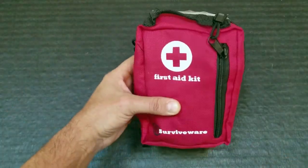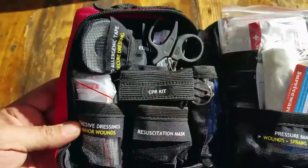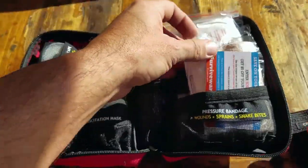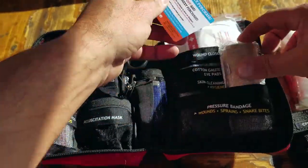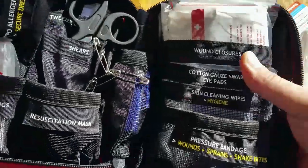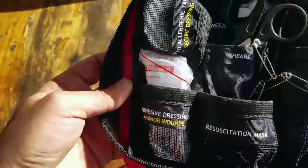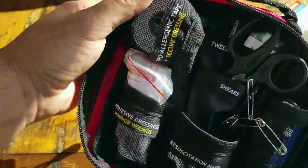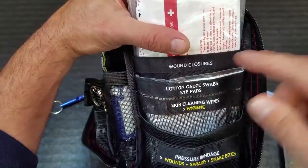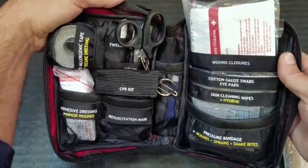Another impressive feature with this first aid kit is basically the way that it's set up. If we go ahead and open this up, you can tell that everything is organized and labeled, which is an excellent feature. As you can imagine, during a crisis or an emergency where you're going to need a first aid kit, there might be a lot of panicking going on — limbic system kicking in, especially when it's a family member or loved one. So even when you are well-versed and well-trained, being able to have everything labeled instead of fumbling around and wasting time is a super key component to this kit.